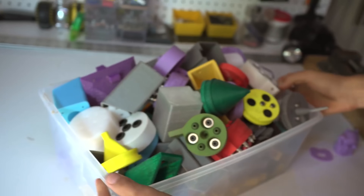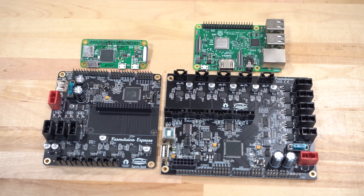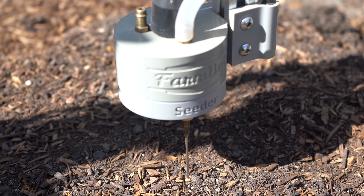We've come a long way since the 3D printed prototypes from years past. The brains of the FarmBot are Raspberry Pi computers and our custom designed FarmDuino microcontrollers. Combined with powerful stepper motors and Trinamic drivers, FarmBot can position the tool head with millimeter accuracy.